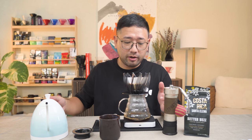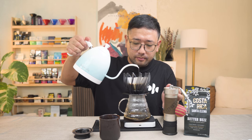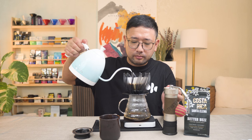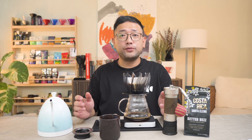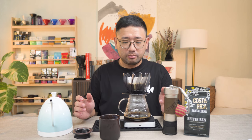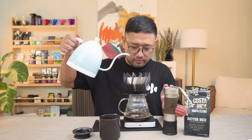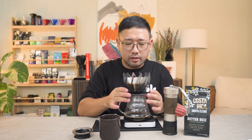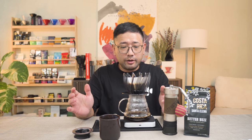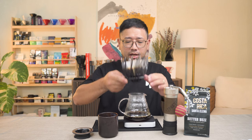The water we used is 87 degrees Celsius. At 130 seconds, we're going to pour 50 ml for the third pour. At 215 seconds, we're going to pour our last 50 ml. Give it a little shake and then we're going to wait for it to completely go down. Our total brew time is 3 minutes and 2 seconds.